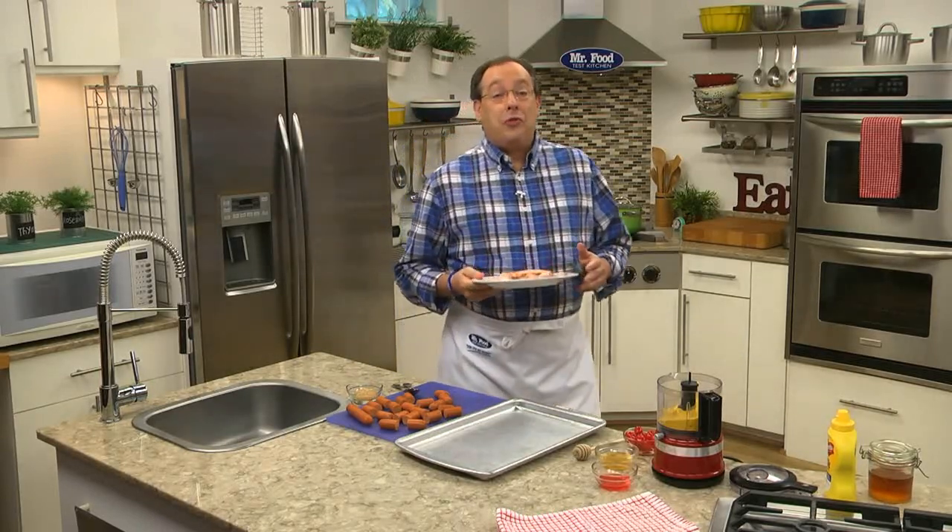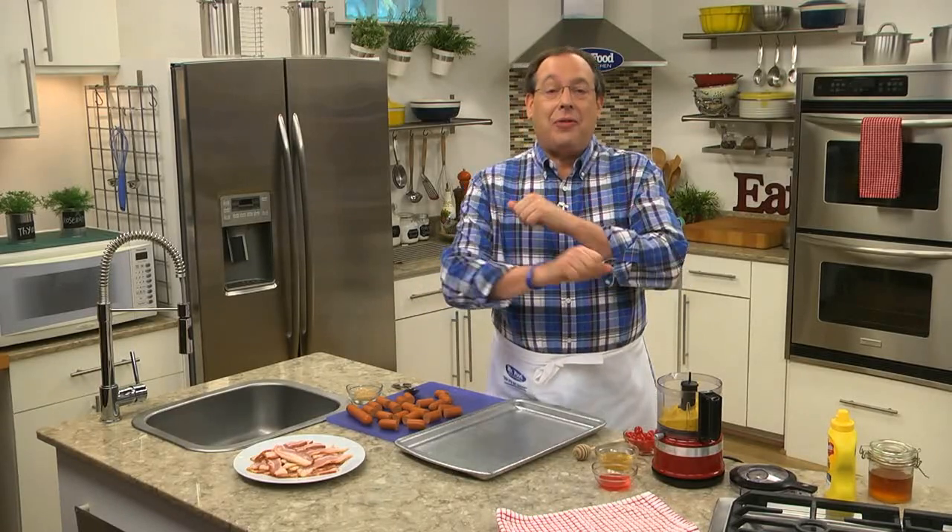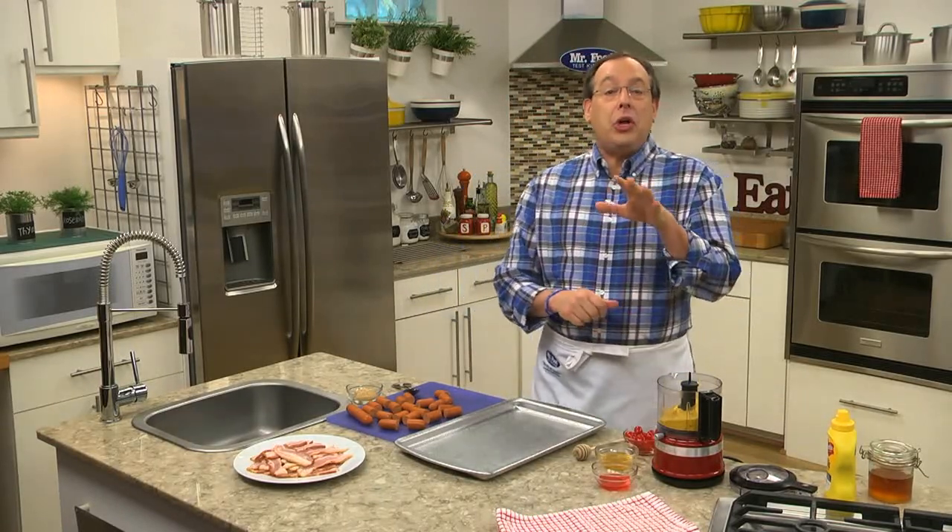If you've ever been to a party where they're serving all sorts of appetizers, you may have noticed that no matter what else they're serving, it's usually the bite-sized hot dogs wrapped in pastry, or swimming in a sweet and sour sauce, that are the first to go. Let me show you a new way to make these that's always a hit.